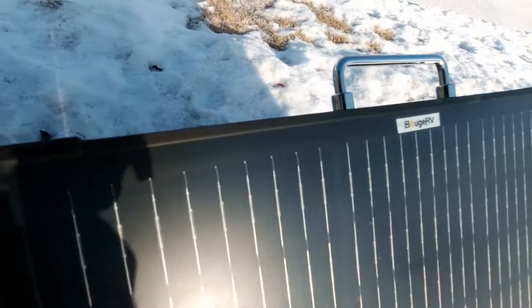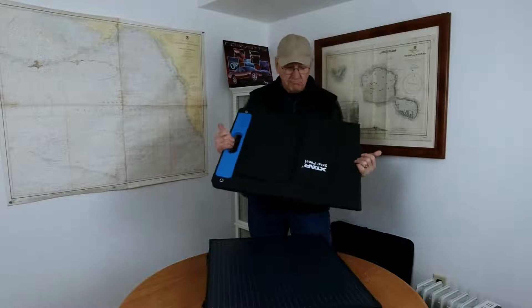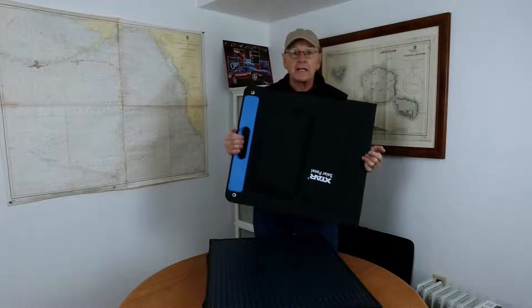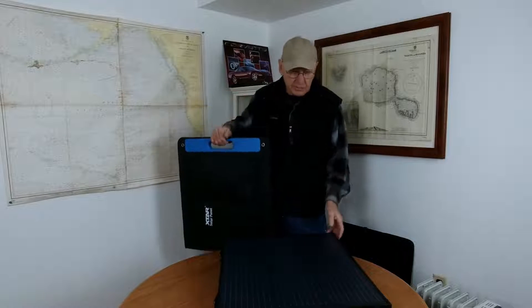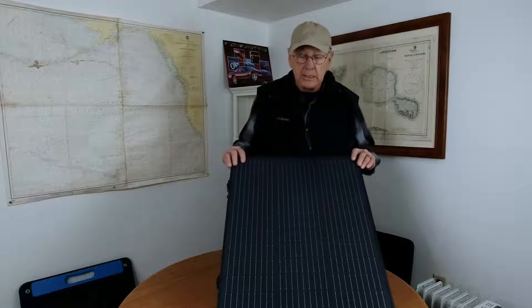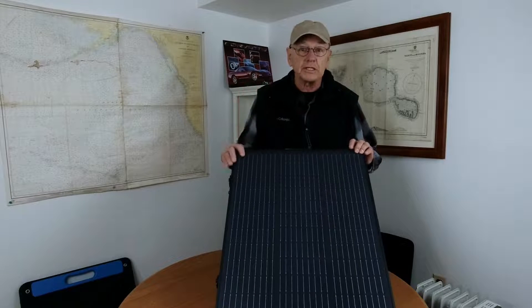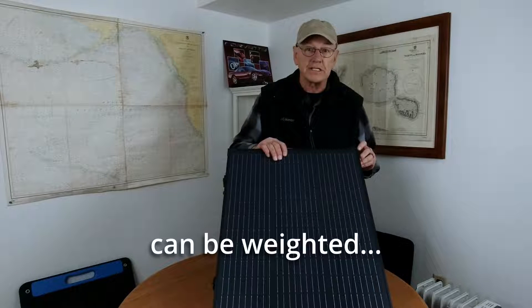This one only weighs 10.36 pounds, and it's comparable to other fabric-type folding solar panels. The fabric panels weigh about 9.5 pounds, and this one's only a pound more. This one is designed for people who want a solid, rigid panel, which makes it easier to point at the sun, and also a little more stable — not as easy to blow down.